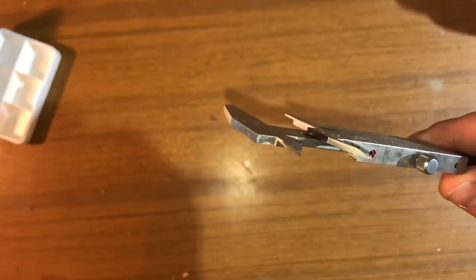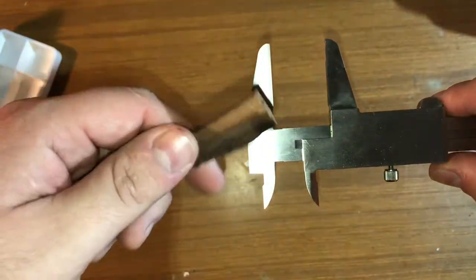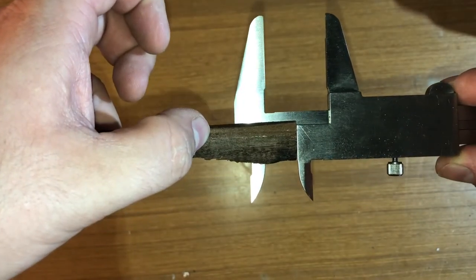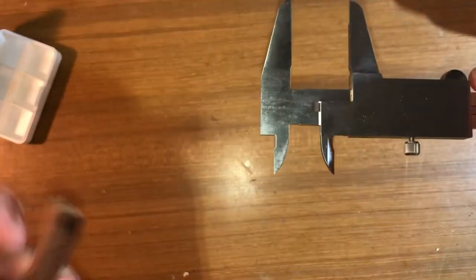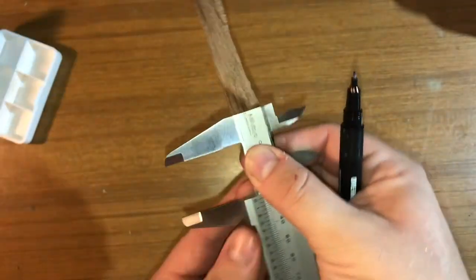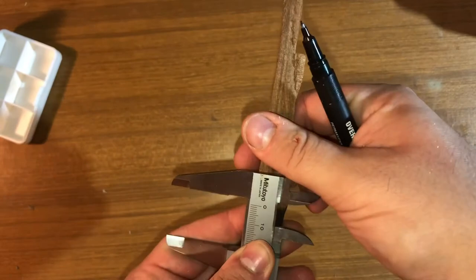Lucky for us, the caliper has a solution for that. The top side of the back of the moving jaw is exactly the same distance from the top of the stationary jaw as you would find between the jaws themselves. So we can put the wood on top of the moving jaw and then put a mark where the end of the stationary jaw is.